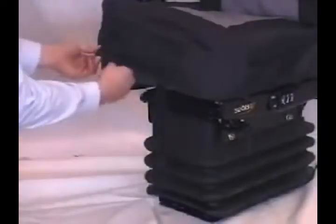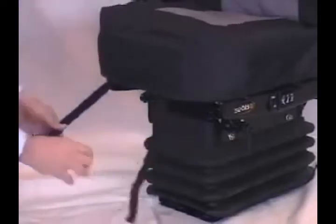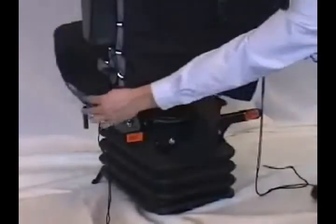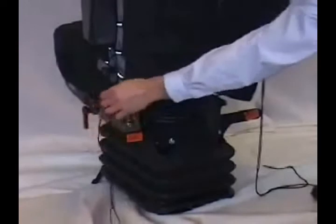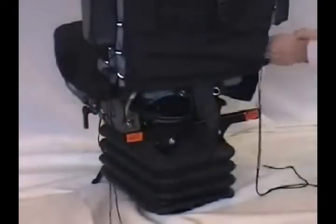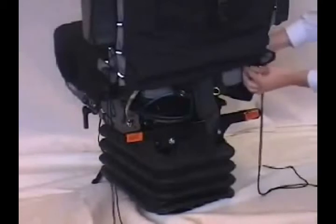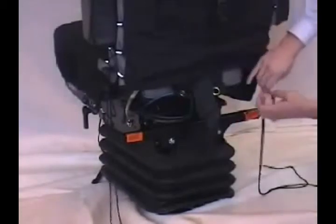Locate both front Velcro straps and open them. Locate both elastic drawstrings near the back of the Cover Alls. Feed the drawstring through the inside of the seat frame between the back and cushion foam, and repeat on the other side.